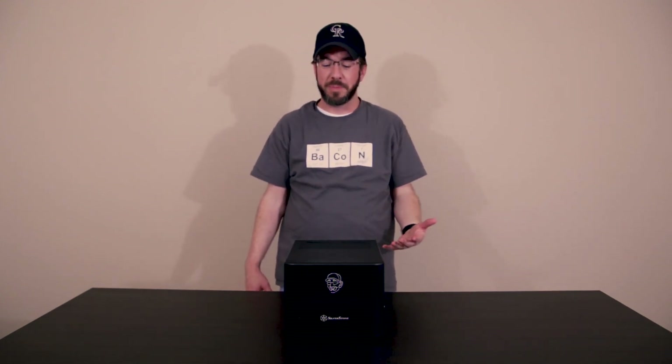I've been building DIY NAS builds now for about seven years. I set out one day to build my own NAS, wanting to back up some computers I had at home somewhere close by to keep them safe. I went out online and looked through forum posts and subreddits and you name it, looking for a suggested build parts list that lined up with what I wanted to do, and I couldn't find anything.